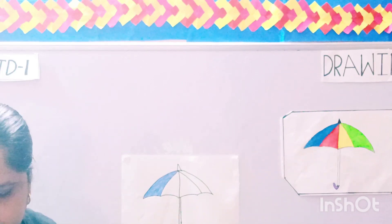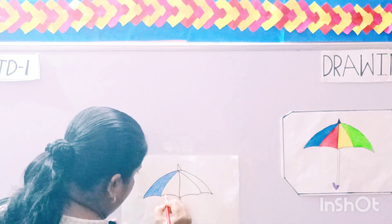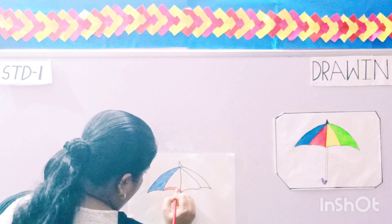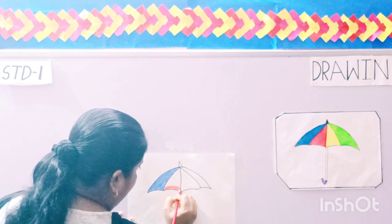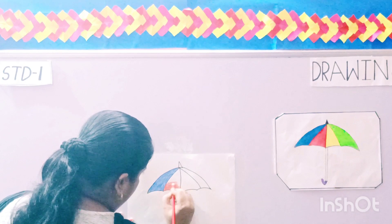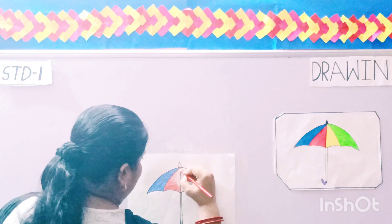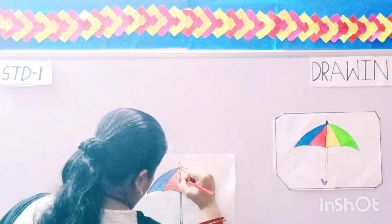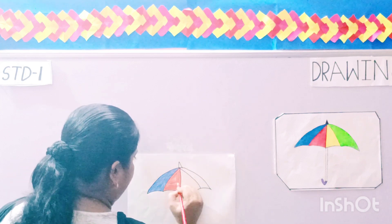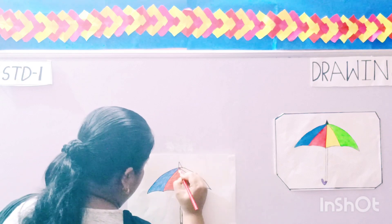Now we have to do the red color. This is your red color. Start with the borders. Try to do it in one stroke only, in one direction. Fill the borders and the inner part. Cover all the white portions and color it properly.